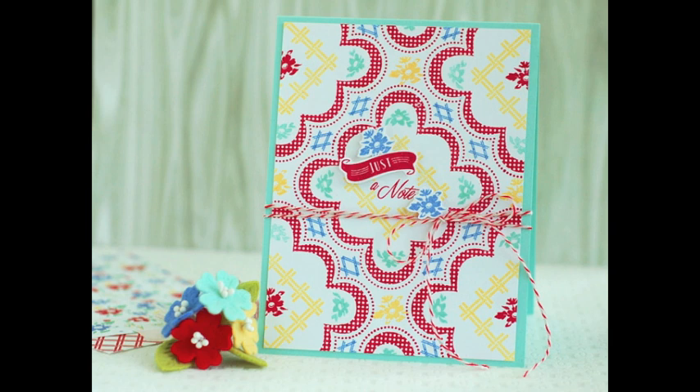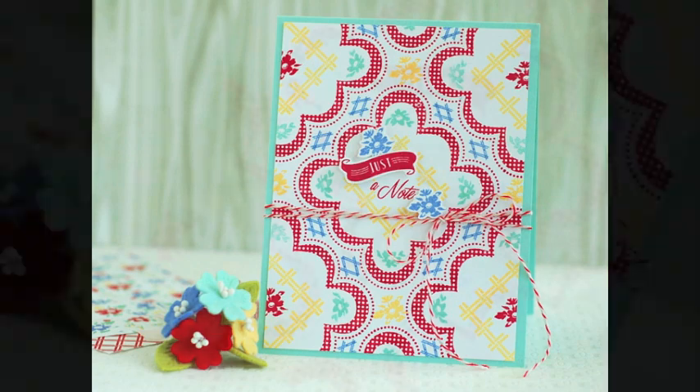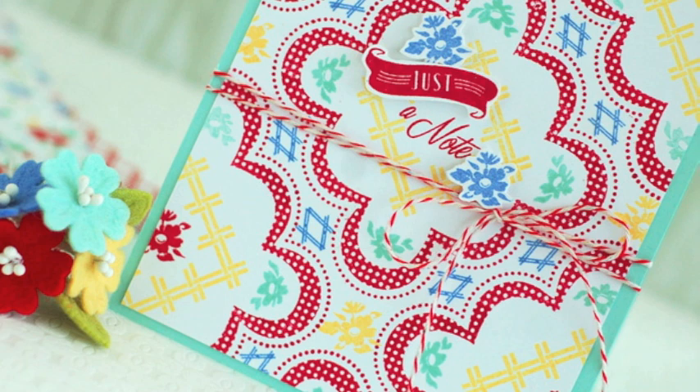Hello and welcome. This is Betsy Veldman for Paper Trey Ink and we are traveling through time today for the Stamp Affair event. You have landed in the 1940s. The stamp set that I designed for the Stamp Affair kit was inspired by tablecloths from this era. I love the symmetrical designs, and it's also something that I love to do with my stamps — I love to build patterns and designs. So that was the inspiration for this challenge today.